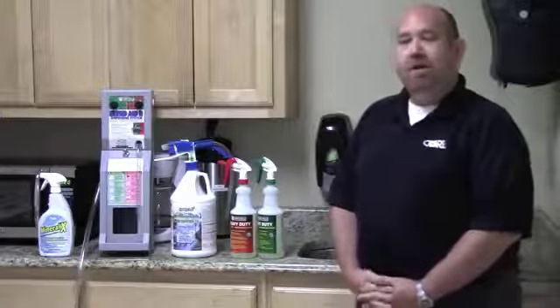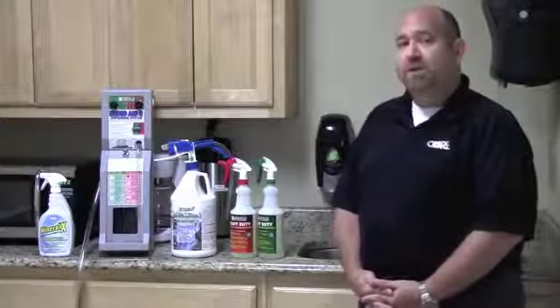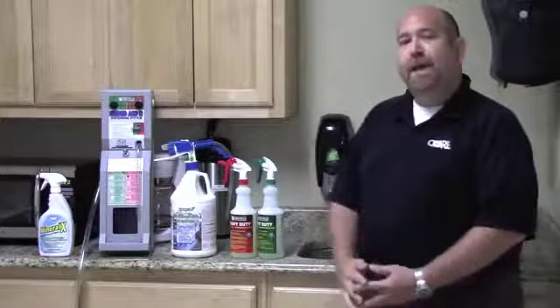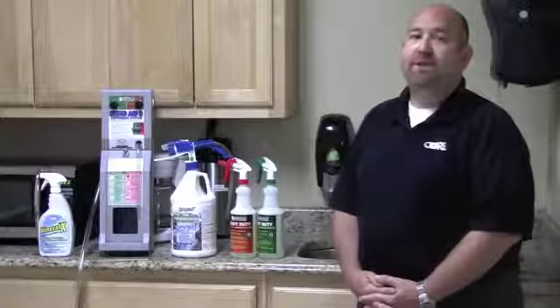Number four, the last thing we can't do with Hydroxy Pro is strip a floor. Hydroxy Pro is a neutral pH and therefore it's not going to remove any floor finish nor damage any surfaces.